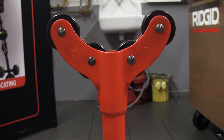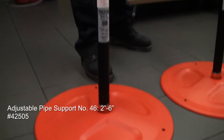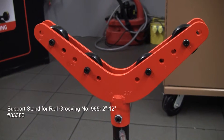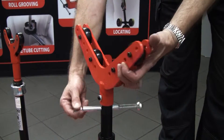Hi, I'm Mike from Ridgid and I'm going to walk you through our range of pipe supports. Starting here, the model number 46 — a 2 through to 6 inch capacity roller style head with height adjustment onto the 965, again a roller style 2 to 12 inch, with height adjustment here on a turn screw.